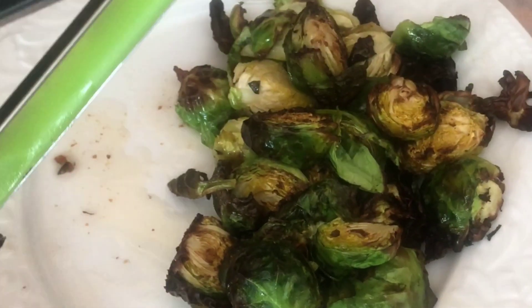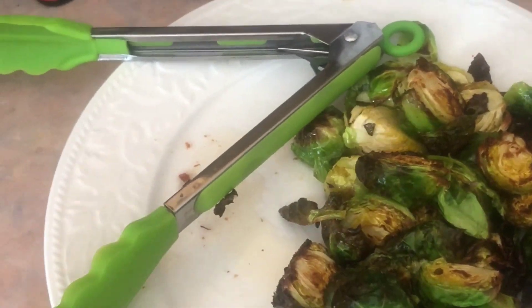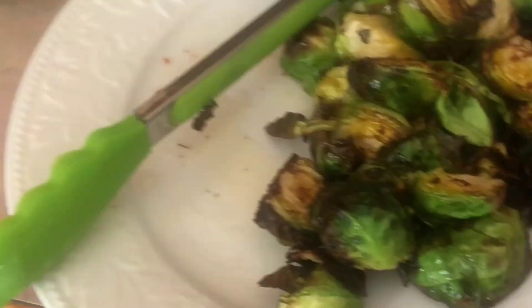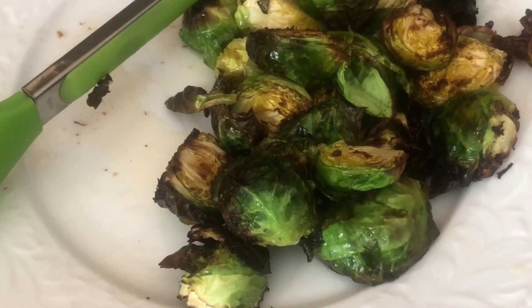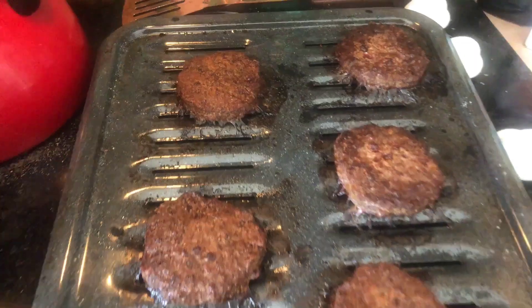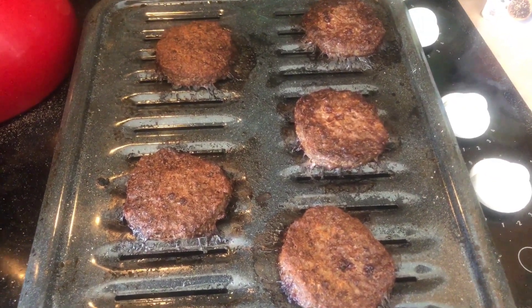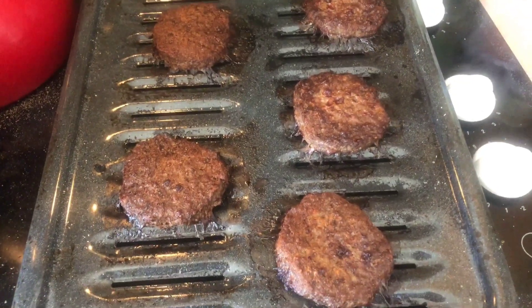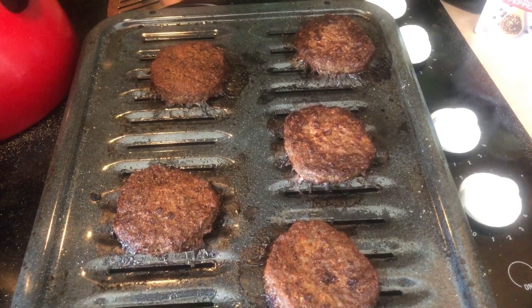I'm also making Brussels sprouts — I cut them in half, and the big ones I cut into fourths. I put them in the air fryer at 400 and it took about 10 minutes for the first batch. We'll see how long this batch takes since it has a few bigger ones. I'll take them out and have Brussels sprouts ready for my lunches this week to go along with my burgers, all sectioned off into containers.